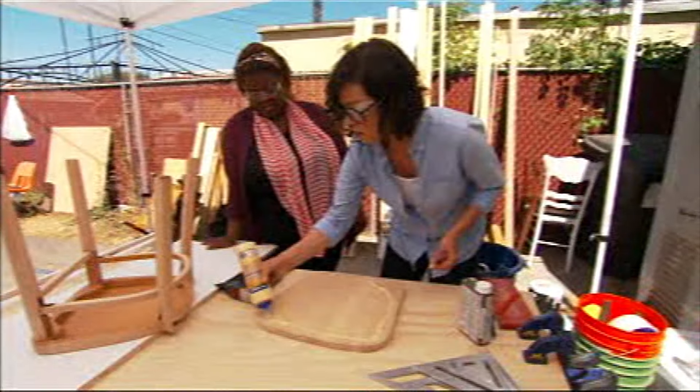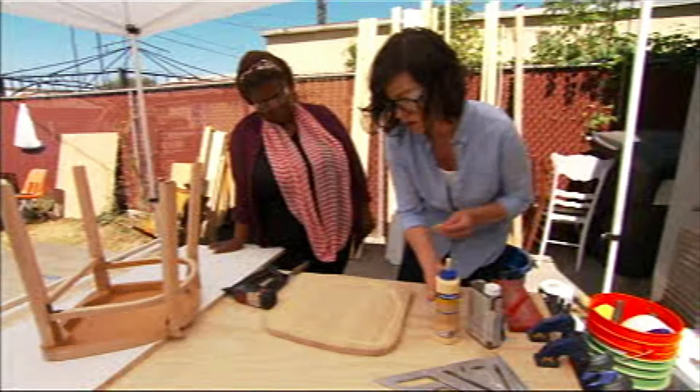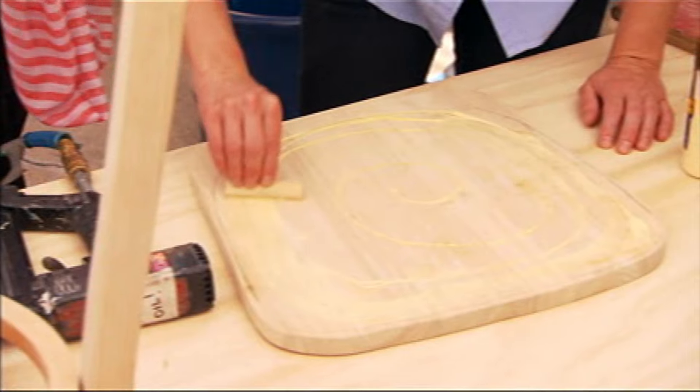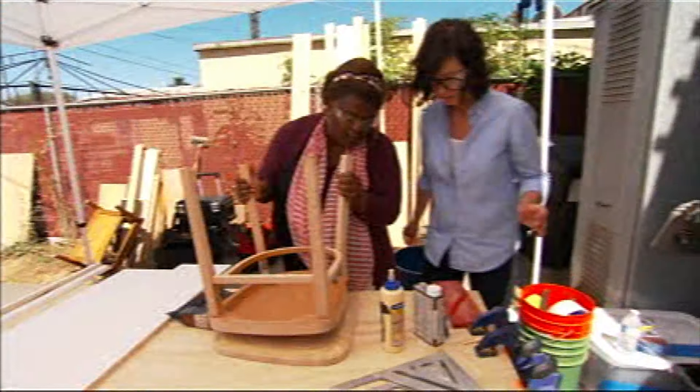Now it's time to put them together. The trick with glue is you want to make sure you get enough on there so that you get a nice, even bond, but not so much that you have a lot of squeeze-out to clean up. Now, do you want to drop that into position? Nail it in.